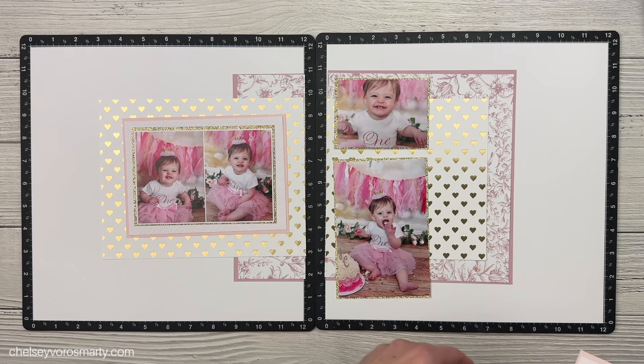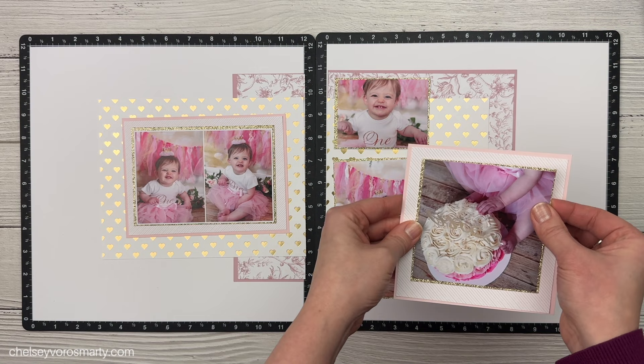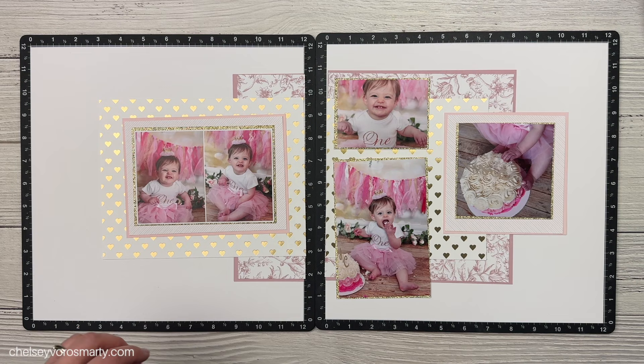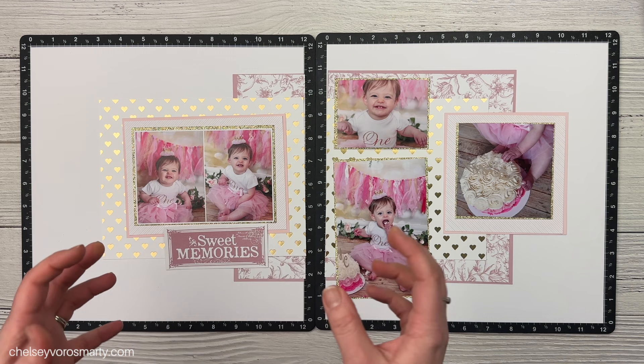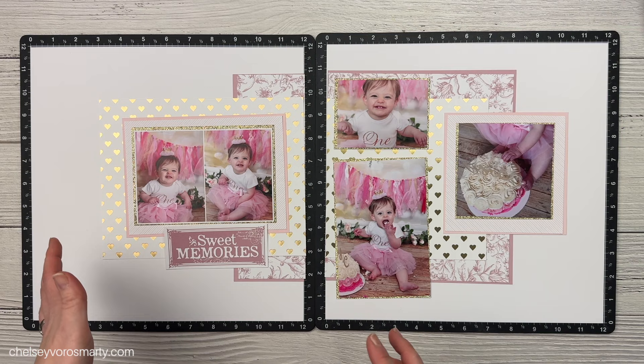I'm just kind of laying things out here to get an idea of where everything is going. Did the same thing with that stripe paper, continuing it onto the next page and also doing the gold mat as well. I am sticking with how Erin had everything laid out so I didn't have to think about layout — just about choosing my papers. I think this is what I want to use for my title. I had a couple ideas about using die cuts and things like that, but I think Sweet Memories goes really well considering we're doing a cake smash. Sweet Memories — that works for me.